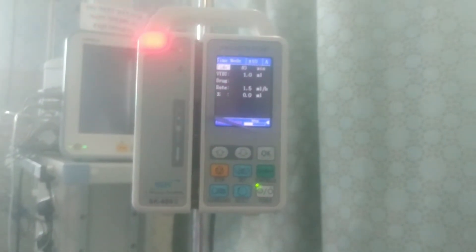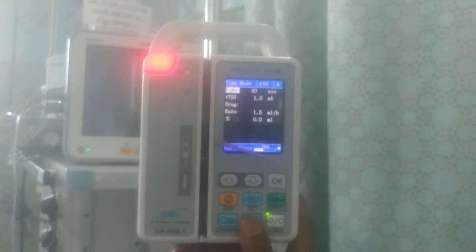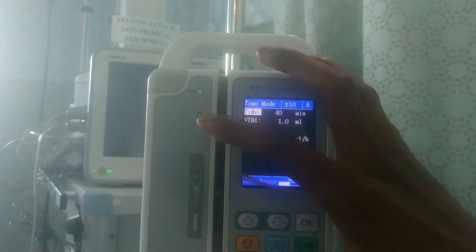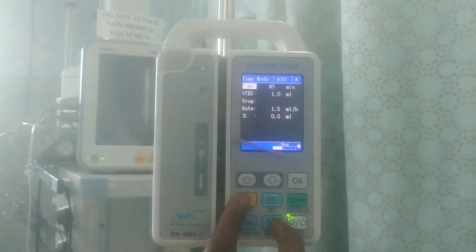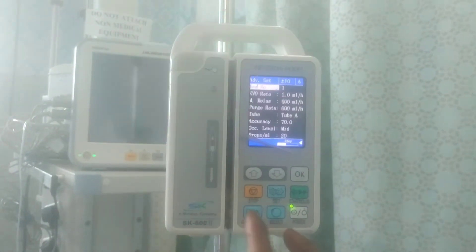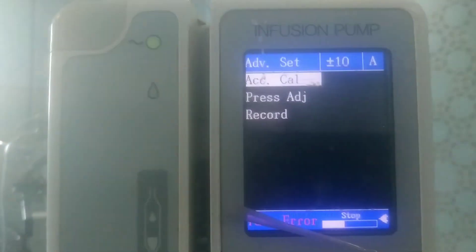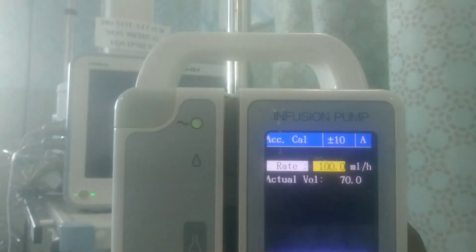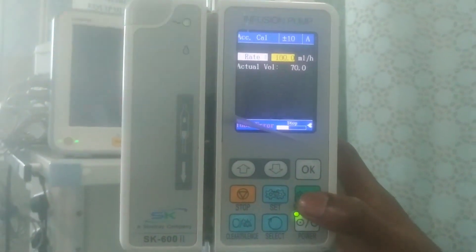Next, I'll show you how to calibrate the infusion pump. To enter calibration mode, hold the select button and the stop button simultaneously. This takes you to a calibration interface. Scroll down to find 'accuracy calibration.' Click OK, then set your parameter to the number you want. After the settings, go to start and kickstart the calibration.